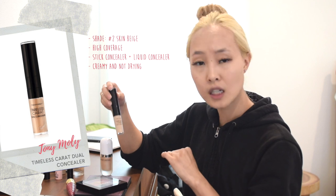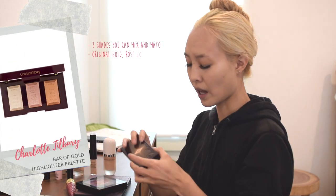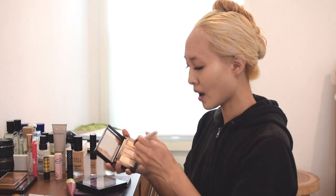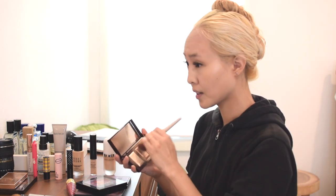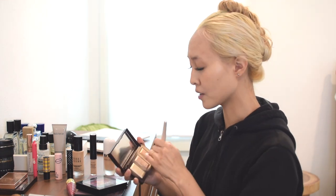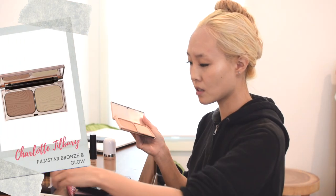I use Tony Moly's Timeless Carrot Concealer for blemishes. Today I'll try this highlighter palette by Charlotte Tilbury — none of these products are sponsoring me, these are literally products I use daily. What I love about Charlotte Tilbury's highlighters is they come off very natural — not a harsh strobe on your cheekbones or bridge of your nose. Just a little bit of contouring as well.